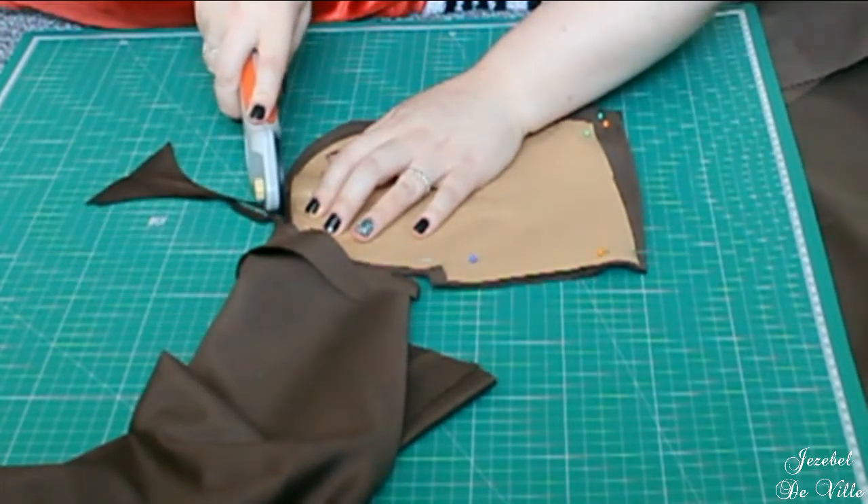I hate hemming anything, especially circle skirts, because they take forever and I'm not very good at it. The hemming on this isn't great — I would highly say the hemming isn't good. I'll probably go back and try to really take my time and hem it again. Just don't look at the hem. If I do those little fixes, I think it'll help improve the quality immensely.